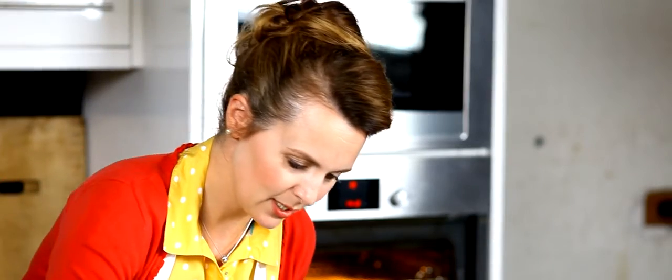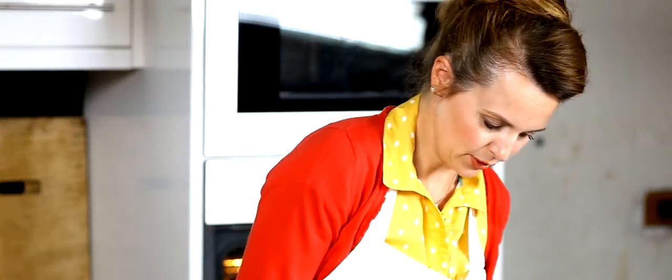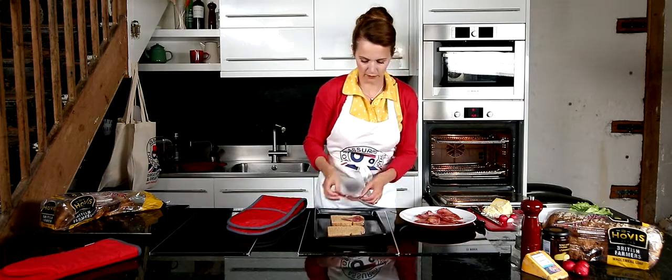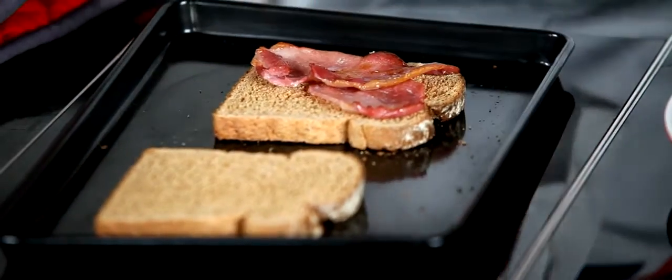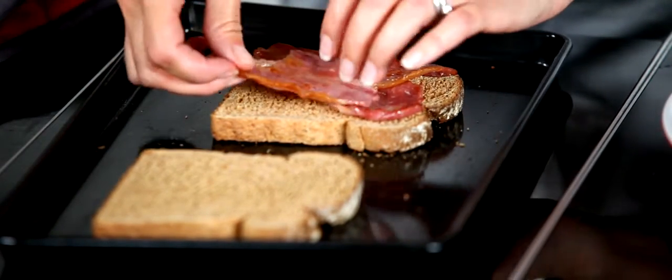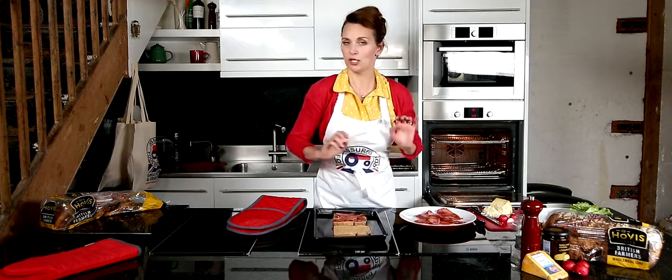So I've got some toast here, and it's wholemeal toast. It's actually from the Hovis British Farmer's Loaf. And I've got some bacon. It's a very healthy alternative to white bread. I'm going to put some British Red Tractor assured bacon onto there. And of course, the bread is made with Red Tractor assured wheat.